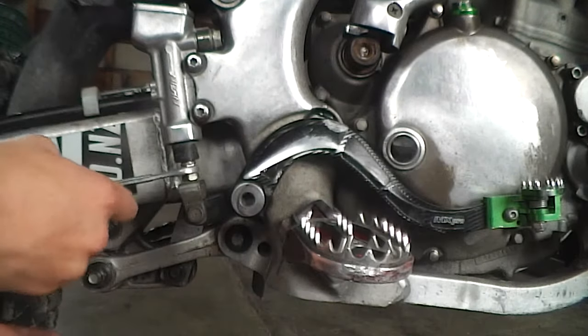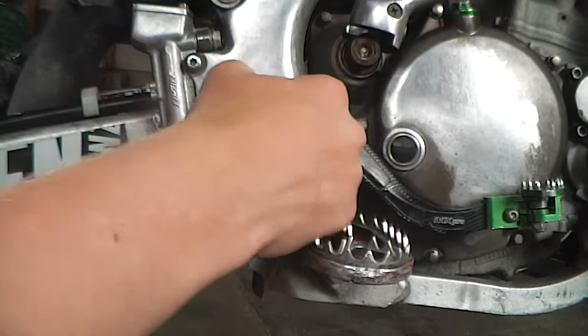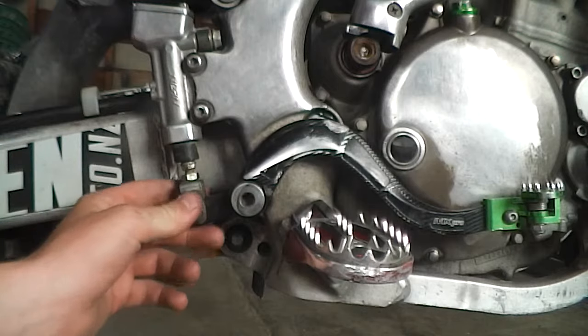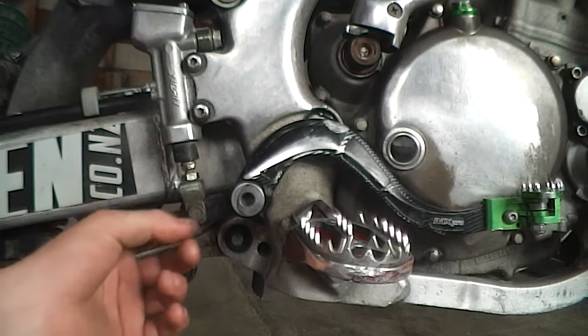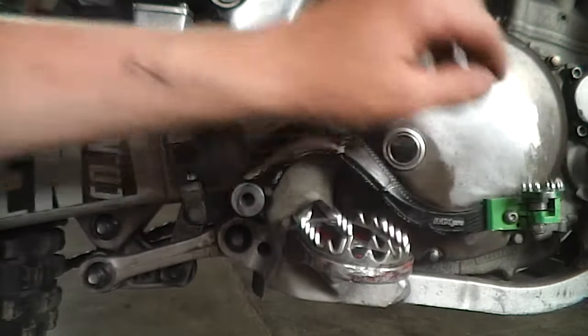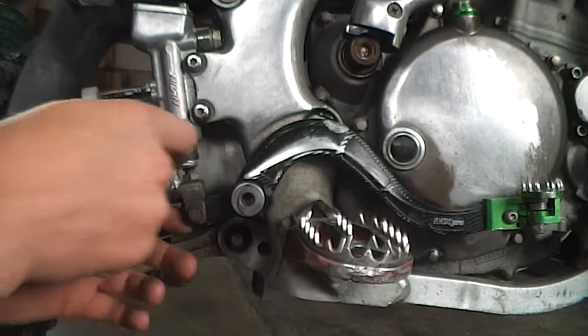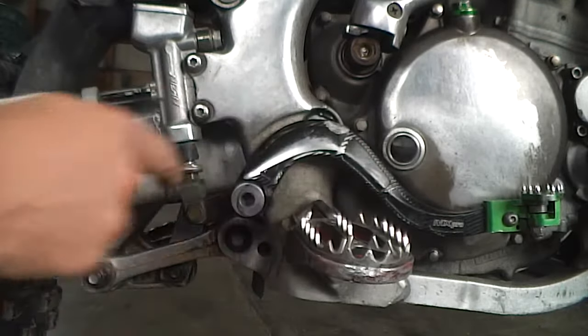Another way to do it is you can just spin this bit here — take the pin out, pull it up, then you can just spin it. It might work a bit quicker, and while you are doing that you can lube your pin.